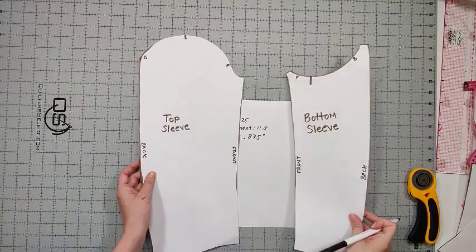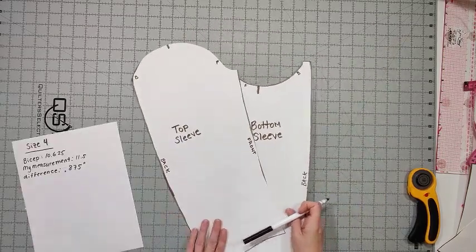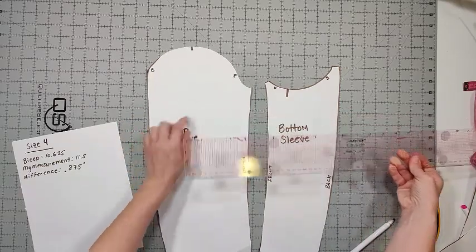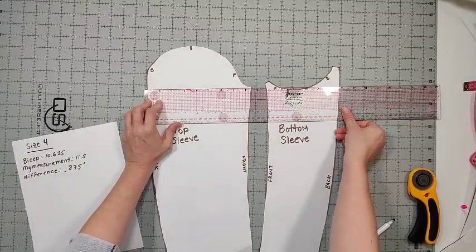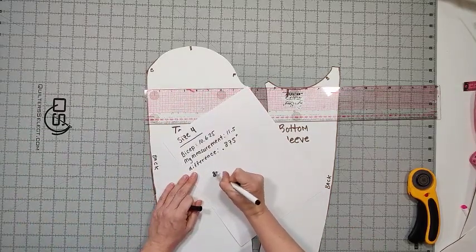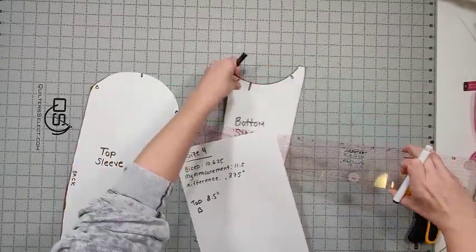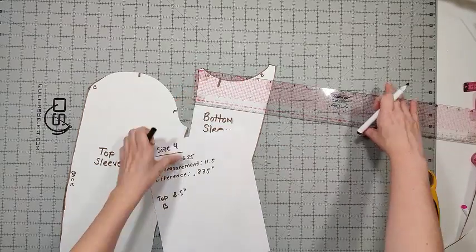The next thing we're going to do is determine how much of the size 4 sleeve is in the top sleeve and how much is in the bottom sleeve. I'm going to take my measuring tape and measure from the bottom point on the upper sleeve all the way across to the edge — I get 8.5 inches. For the bottom sleeve, measuring from this point all the way across is around 6.25 inches.